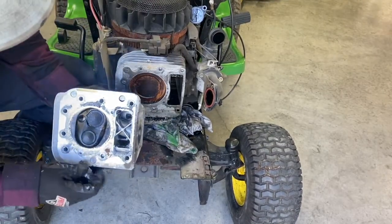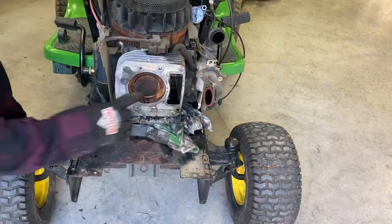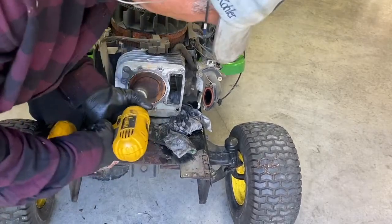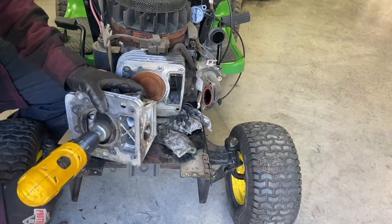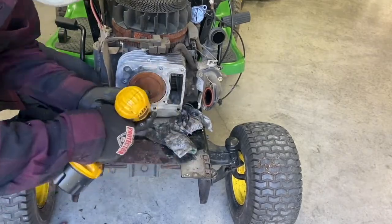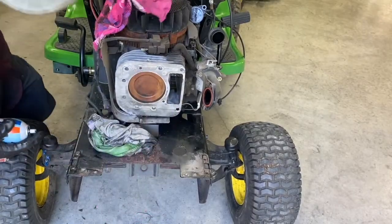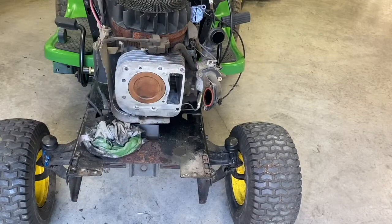I'm going to scrape this head off here. I'm going to clean that cylinder a little bit — push it all the way out until it's flush. Just going to clean the cylinder a little bit, make sure there's no debris in there. Looks good. Just going to put the cylinder a little flush here. De-greaser and a little compressed air.